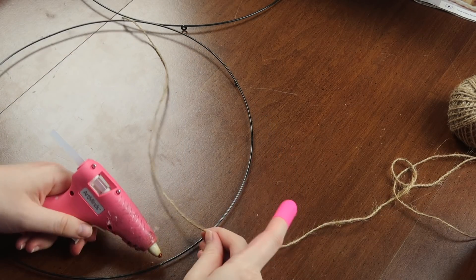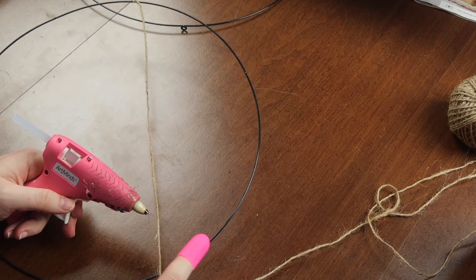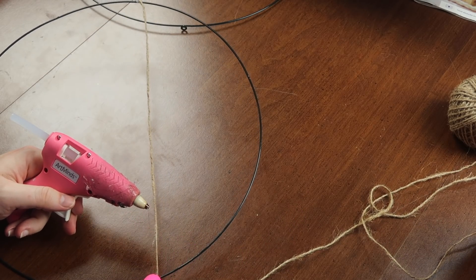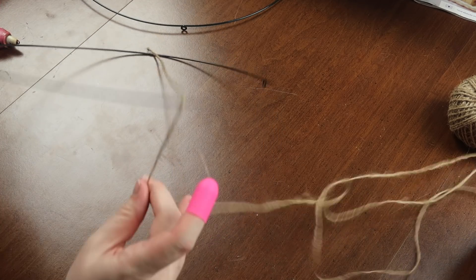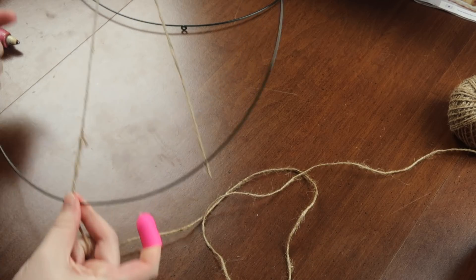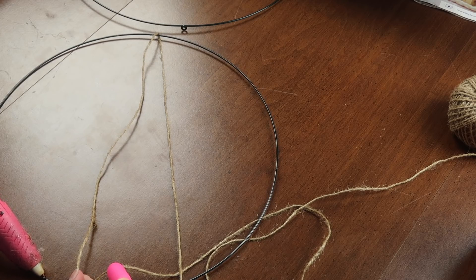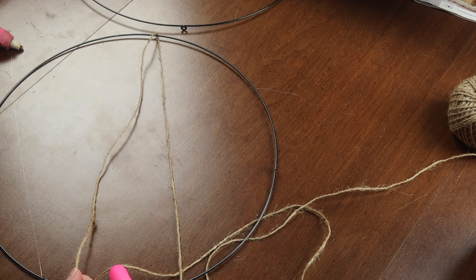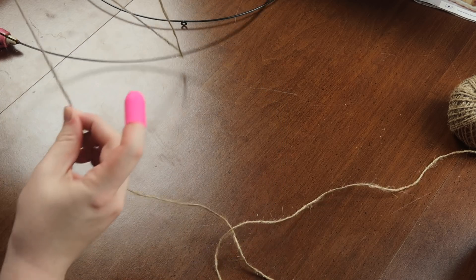Then I started making my web — pulling the jute twine across the circle, hot gluing it down, and continuing the wrapping process until I liked the look. You can wrap it more or less depending on the aesthetic you're going for. I wanted enough that you could tell it was a snowman, but still somewhat open so you could see through it — not completely covered.